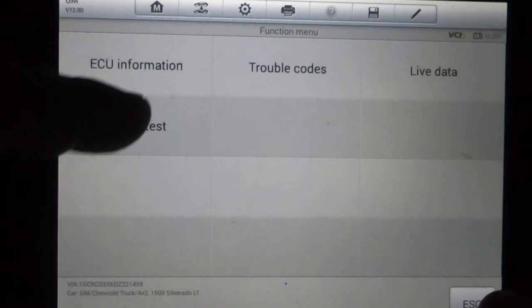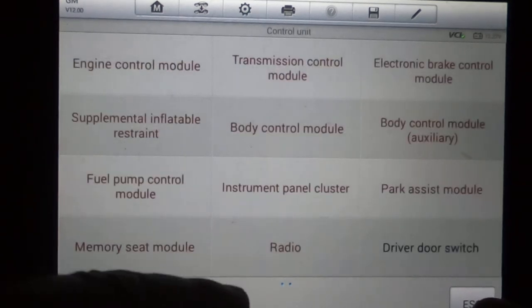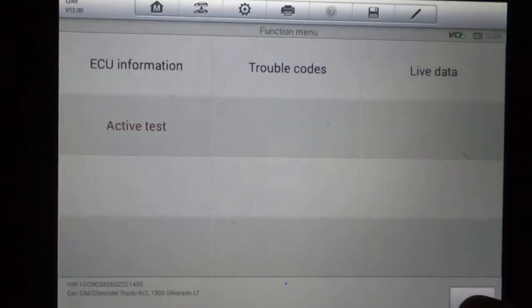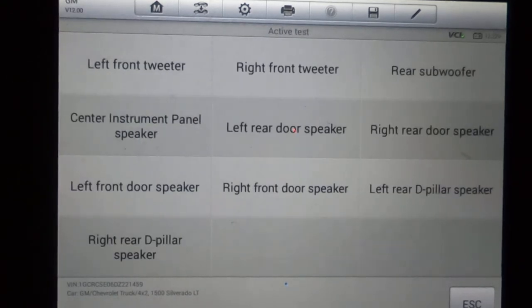The radio lets you activate all your speakers. If you think you've got a blown speaker, you can make each speaker sound individually. Heated seat indicators and front window motor are also there. On the next page, the Bose amp has an active test — if you have the Bose amp, you can ops check it to make sure it'll power all the speakers, subwoofer, and all that.